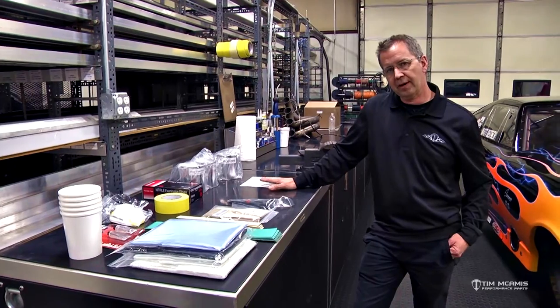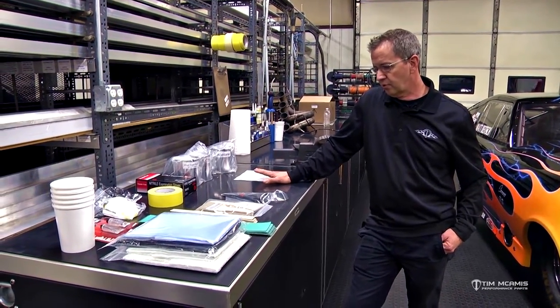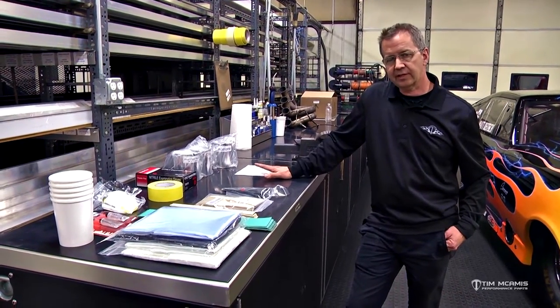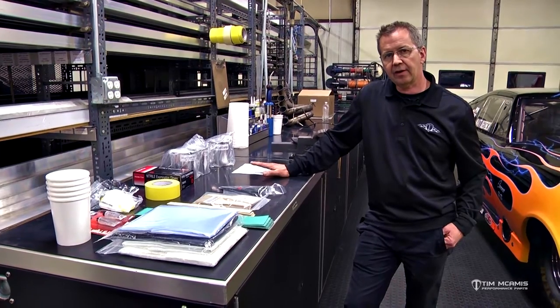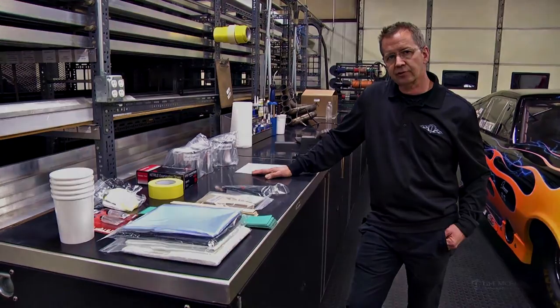Again, you've got instructions, plenty of resin, hardener, and material. If you read the instructions and follow them step by step, you can do as nice a repair on the body as we would here in the shop. When you see stress crack areas start to pop up, use one of these kits to stiffen that area up and fix it before it gets any worse. If you have any questions, feel free to give us a call.